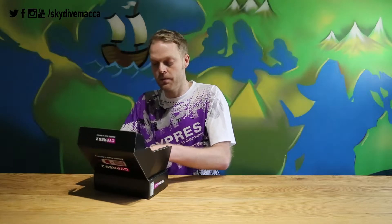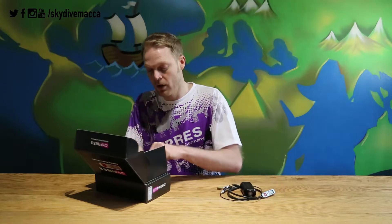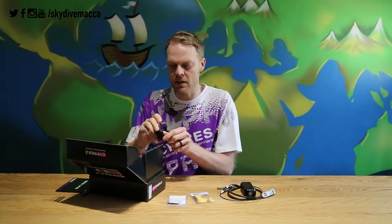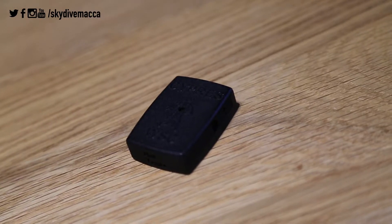So first of all, the obvious: the unit itself. We'll have a look at that in a second. Obviously a pen, user guide, pull-ups, and other bits and pieces that you'll get free in the box. A few accessories — these are a bit different, I'll have a look at those in a second. And then this — this is very different. This is the audible unit that comes with the Wingsuit Cyprus, and I'll tell you what that's for in a second.